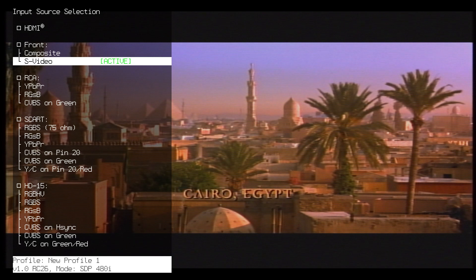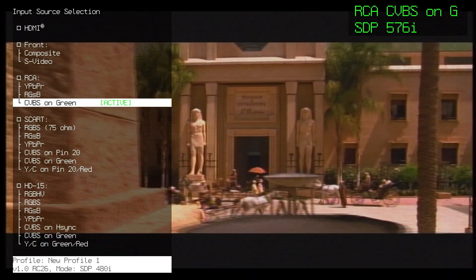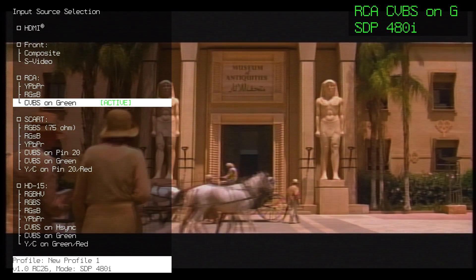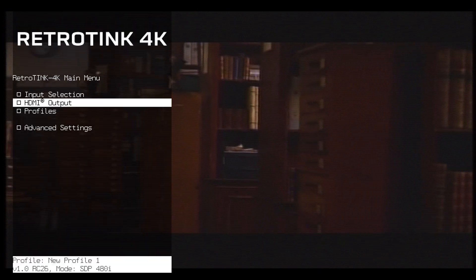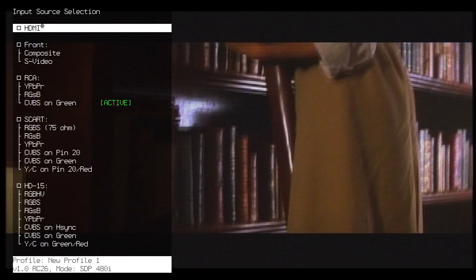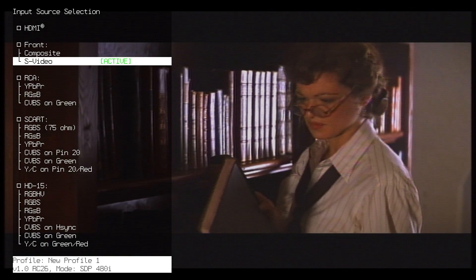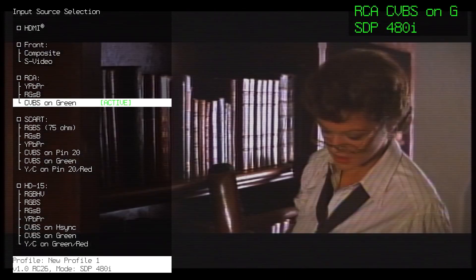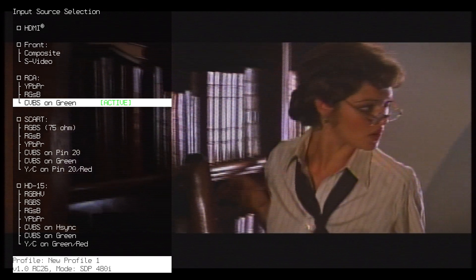On my LaserDisc player I have the option of running either a Super VHS out or a composite out, and the RetroTINK 4K has both inputs of course. Let's swap between the inputs and see which one you like the most — please say so in the comment section. I'm running the composite in on the back through the component CVBS on green, which is nonetheless a composite input. Maybe there is no difference, or maybe it's just my old weary eyes playing tricks on me.